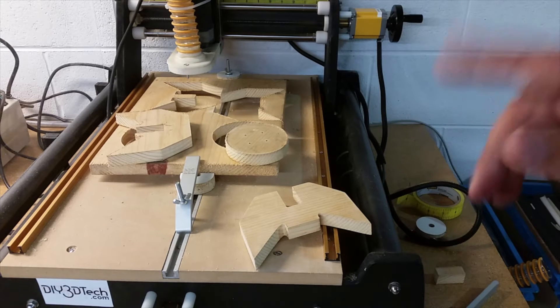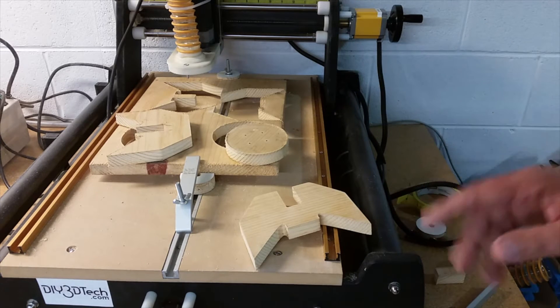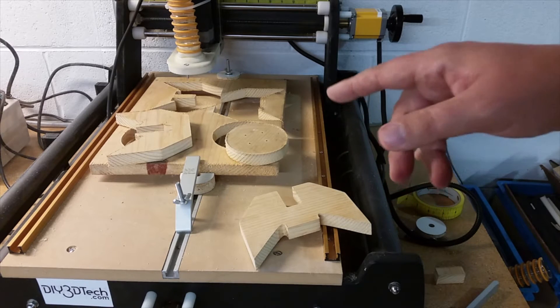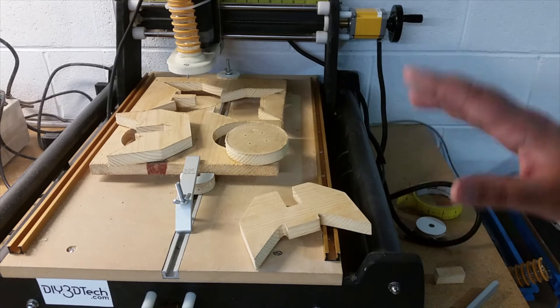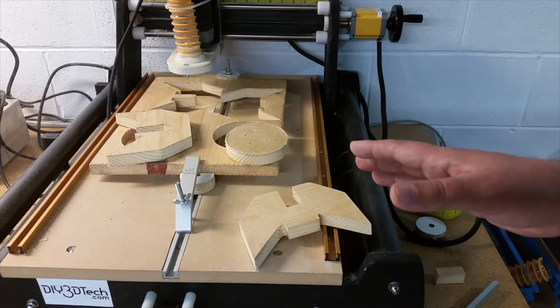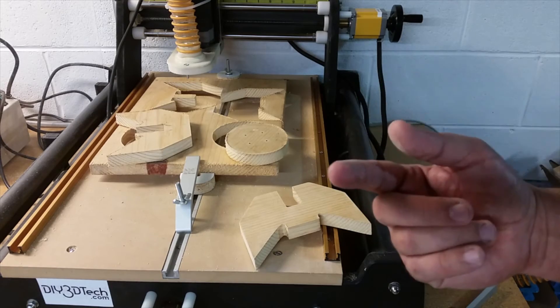Then we'll come back and look at assembling this, and you'll get what this is. I also put the files up on the internet, so if you want to make this yourself you can download it. By the way, if you're a 3D printer, you can download the SVGs and create STLs out of them — pretty simple to do. You can adapt this for 3D printing also, and I may even do a video on that.